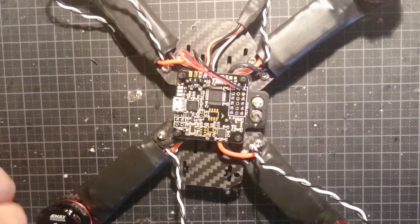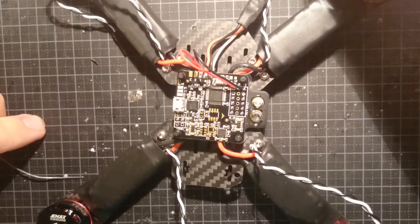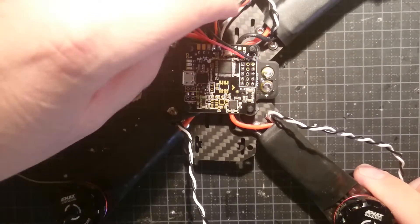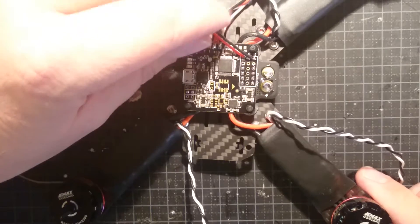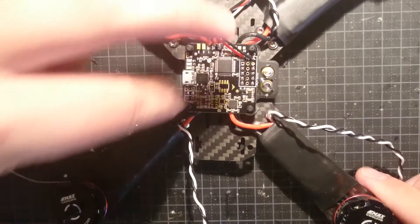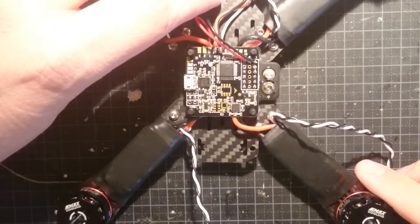Hello there. So we left off here, about to go soldering again. Last time we did solder the FC, the frag controller, an ace board, supplied it with 5V, and we verified that it actually got power by putting on power. So that's nice.